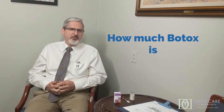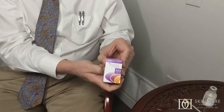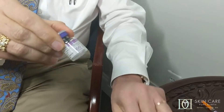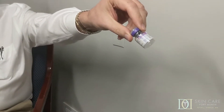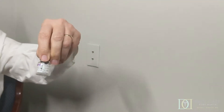When Botox comes to doctors, it comes in a bottle just like this, or a box like this. This is a hundred units of Botox, comes from Allergan. If you open it up, you get a vial that looks just like this, and inside this vial is a hundred units of Botox. If you notice, you can't see anything — it looks like a bottle of air, because the Botox is actually in a fine crystalline form inside this bottle, kind of stuck to the side walls.